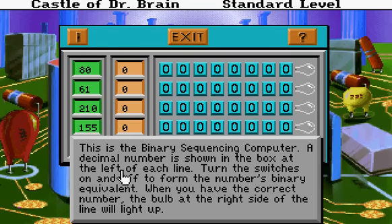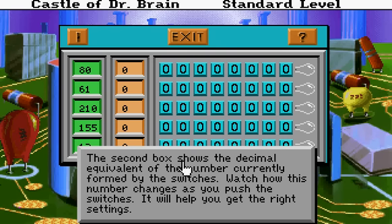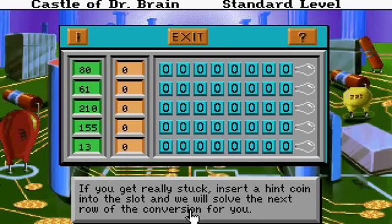A decimal number is shown in the box at the left of each line. Turn the switches on and off to form the number's binary equivalent. When you have the correct number, the bulb at the right side of the line will light up. The second box shows the decimal equivalent of the number currently formed by the switches. Watch how this number changes as you push the switches — it will help you get the right settings.